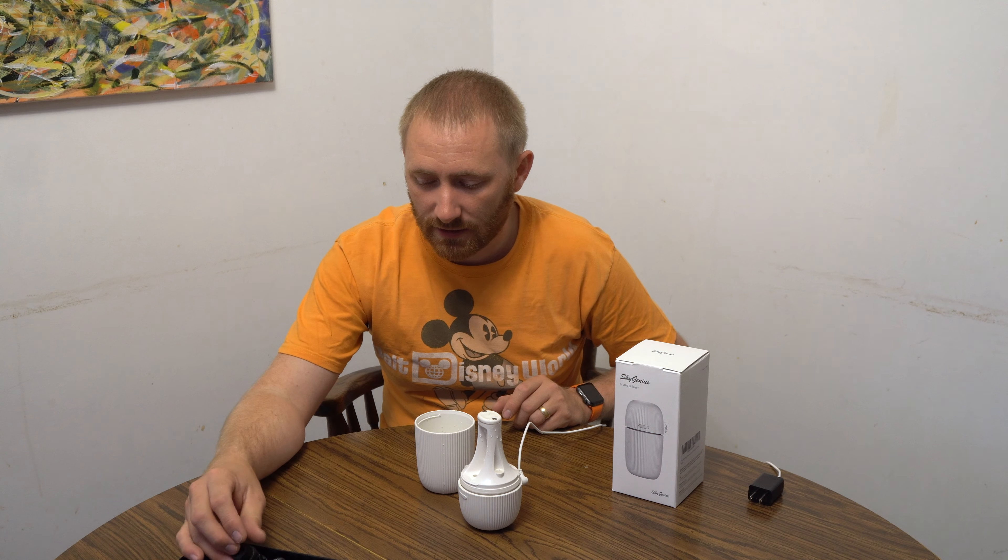You set it on your bedside table or wherever — that's what we do in our room. You get a nice little amount of humidity, especially during the winter it helps. It works really really well.